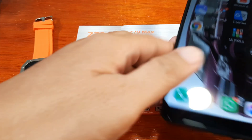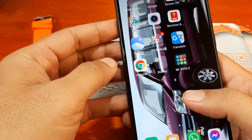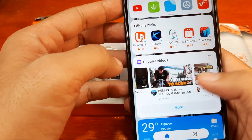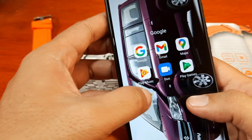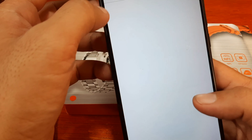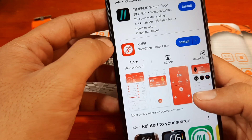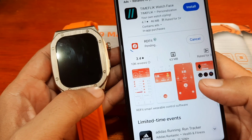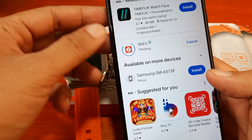We just want to make sure we are downloading the correct application, so let's go to the Google Play Store and download it. The application is RD Fit — we've already installed it on other smartwatches. Now let's pair it with the Z79 Max smartwatch and see the additional options and features.